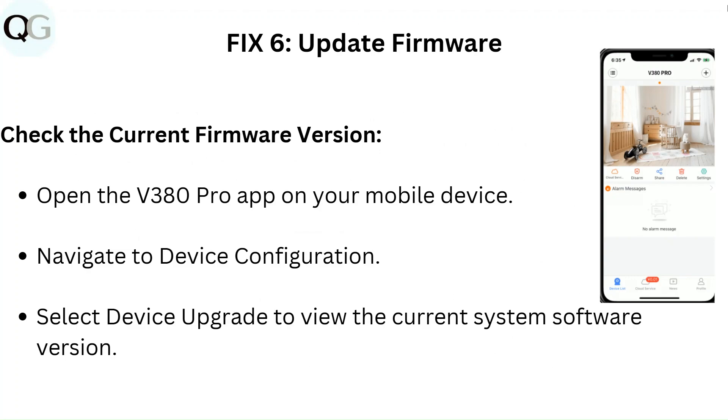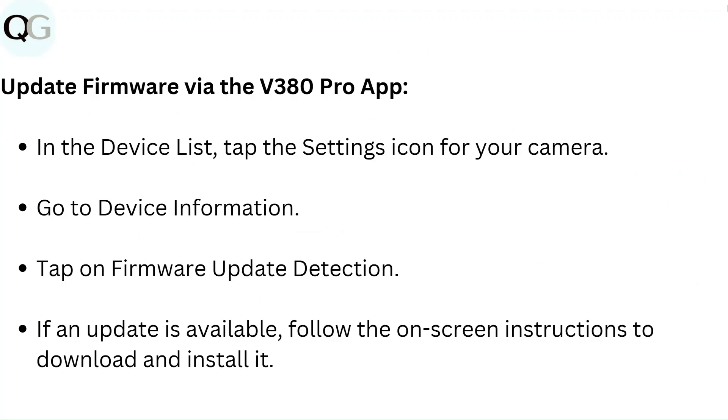Fix 5: Update firmware via the V380 Pro app. Select device upgrade to view the current system software version. In the device list, tap the settings icon for your camera, go to device information, and tap on firmware update detection. If an update is available, follow the on-screen instructions to download and install it.